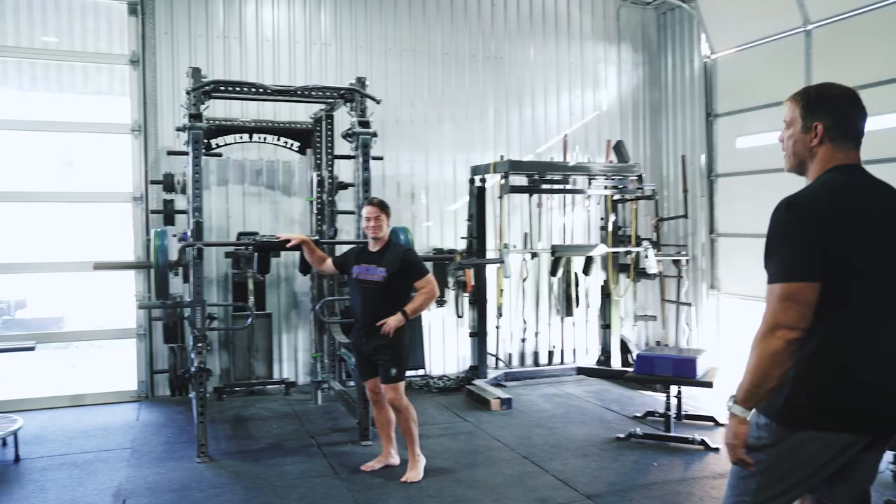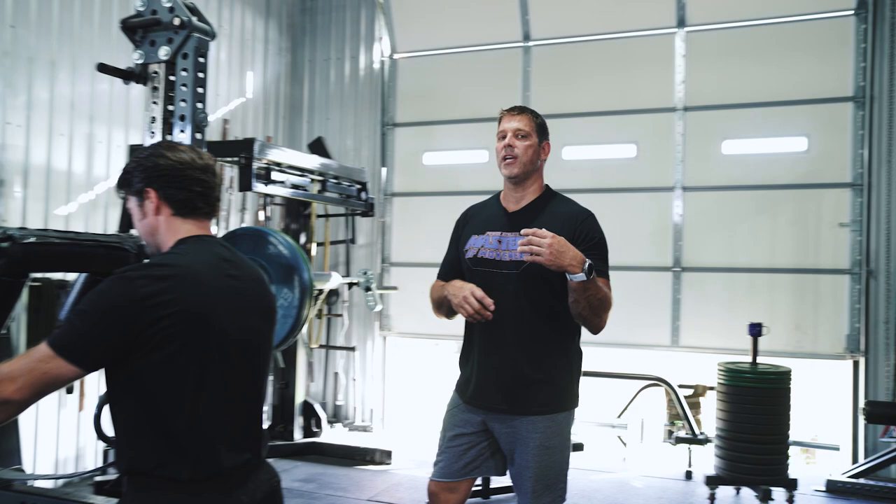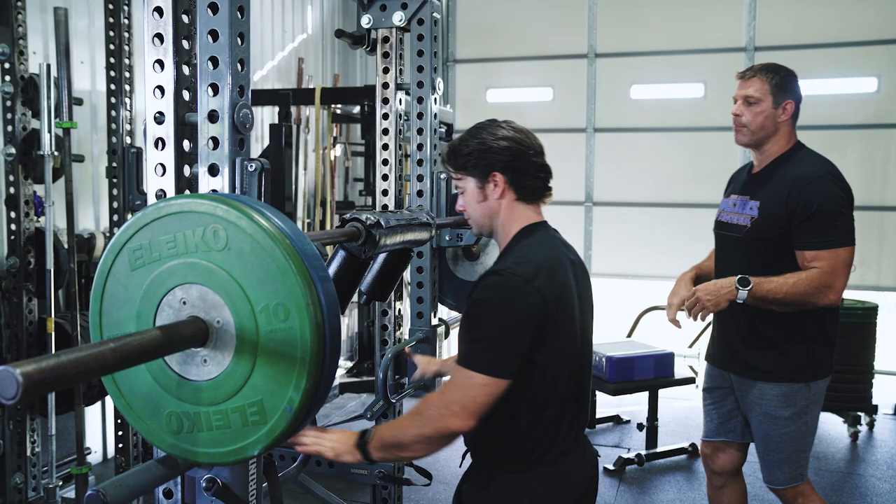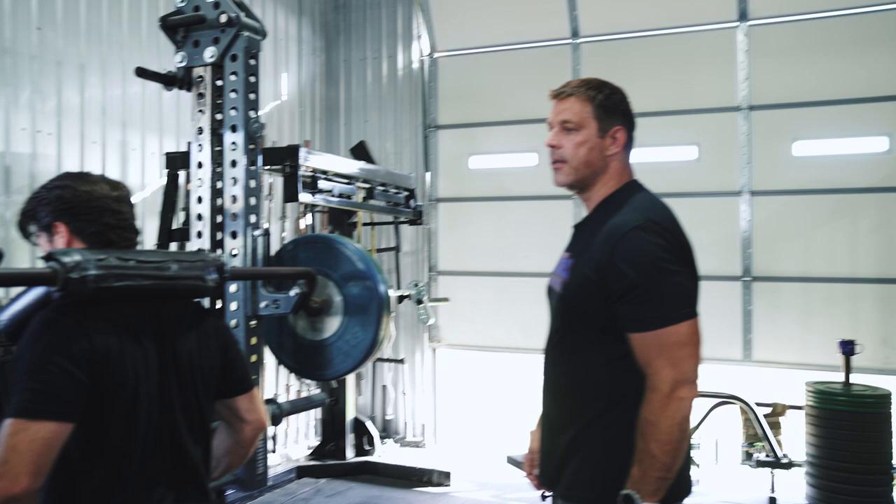We are going to take you through the Hatfield Squat. I'm going to move over to our demo person, Mr. McQuilken, who's got it set up. Now to execute this movement you're going to need a safety squat bar. We pulled this one out of the archives — this is one of the original bars that Dr. Hatfield used, and we're excited to have it.